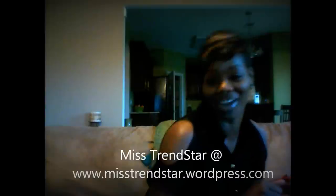Hi world, it's Stephanie, also known as Miss TrendStar. Thanks for coming to my blog site, www.misstrendstar.wordpress.com, to view my product review.